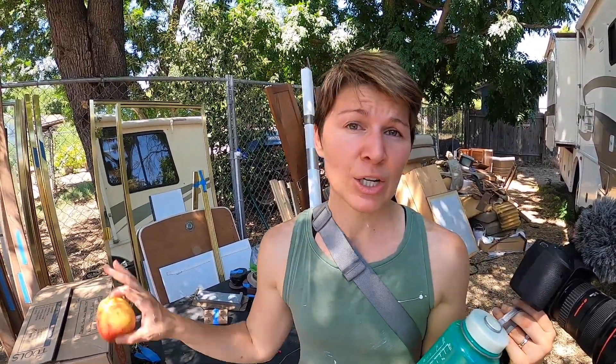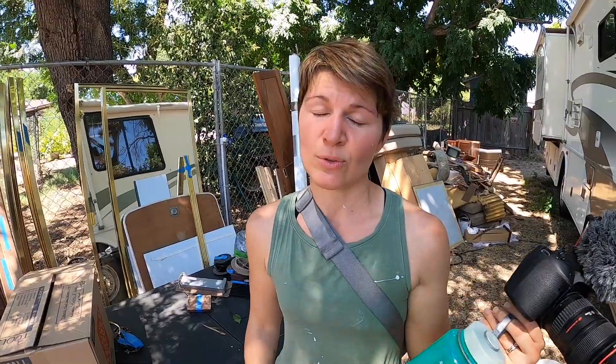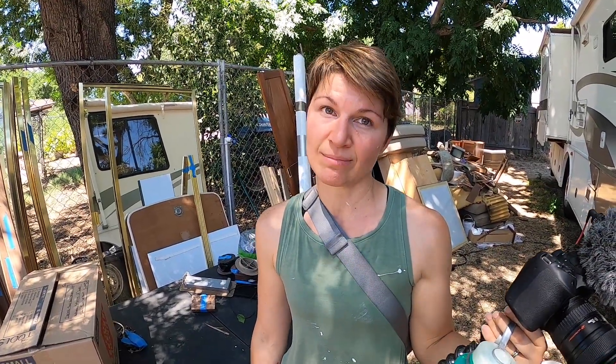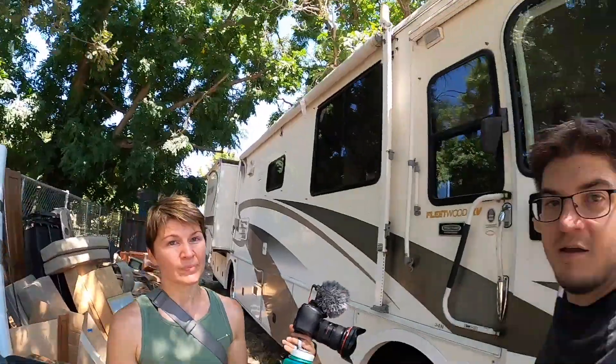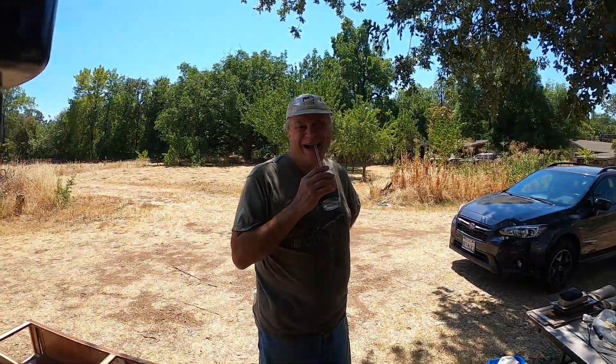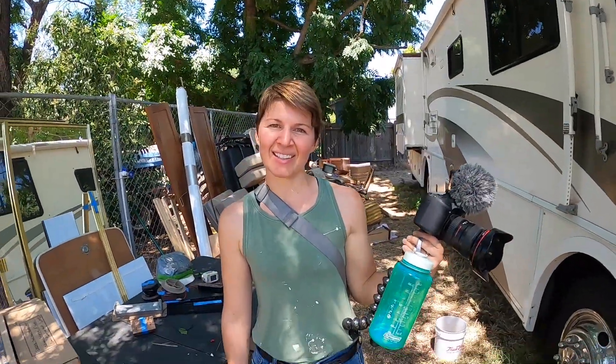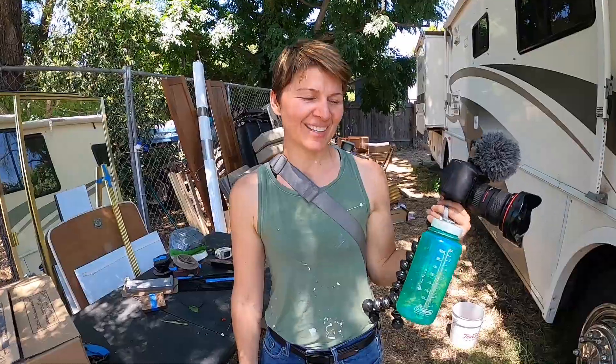I learned that when you're primering, if you put on a nice thin coating it's going to solidify and cure really hard. If you leave thick globs, those will peel off — so thin, even coat. And I learned with these cameras: don't put them too close to the trim because they won't fit and you'll have to drill multiple holes. So don't do that — it's a universal lesson.